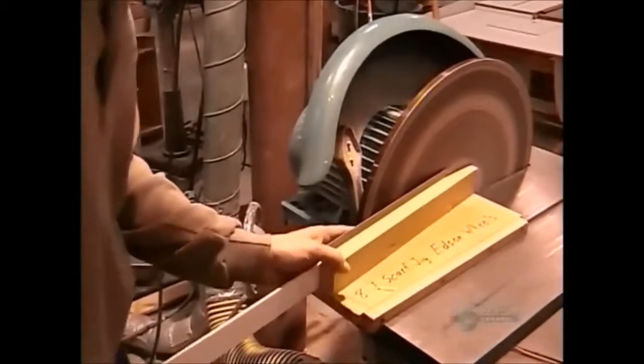Using a disc sander, a worker angles the ends into what are called scarf joints. He'll join the strips by fitting these angles together.